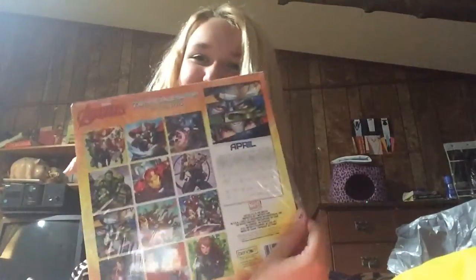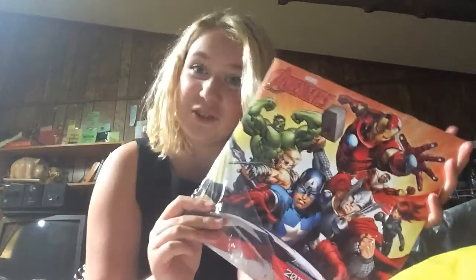So, first thing I got is this cool 2017 Avengers calendar, because, I mean, you can never have too many things with the Avengers on it.